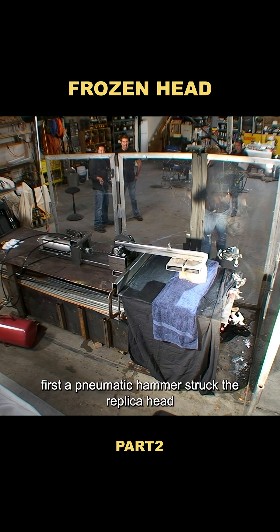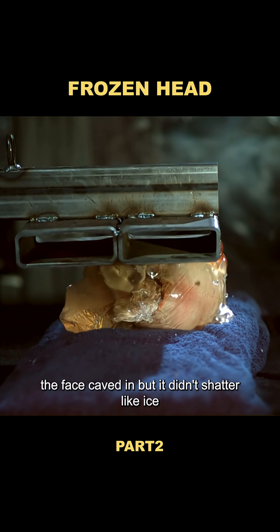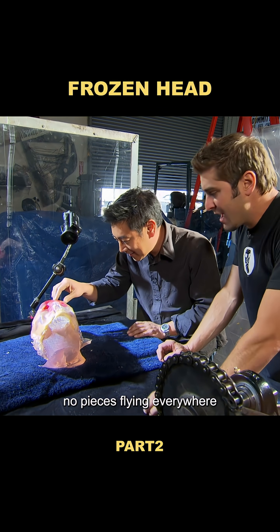First, a pneumatic hammer struck the replica head with 20 pounds of force per square inch. The face caved in, but it didn't shatter like ice — no pieces flying everywhere.